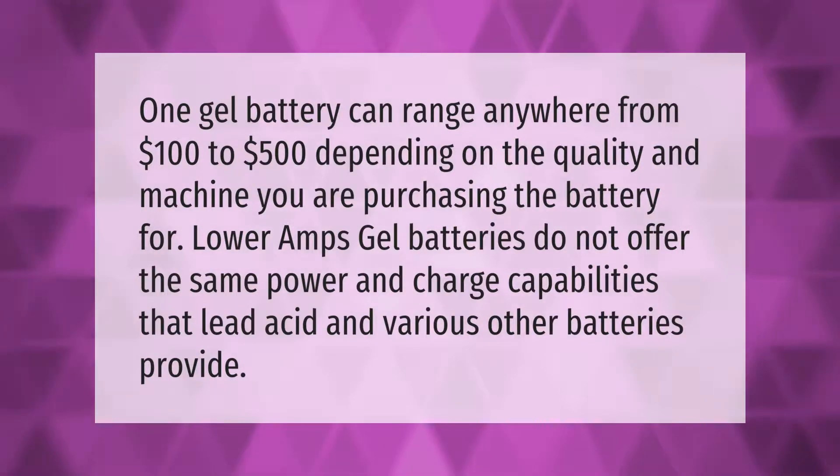One gel battery can range anywhere from $100 to $500 depending on the quality and the machine you are purchasing the battery for. At lower amps, gel batteries do not offer the same power and charge capabilities that lead acid and various other batteries provide.